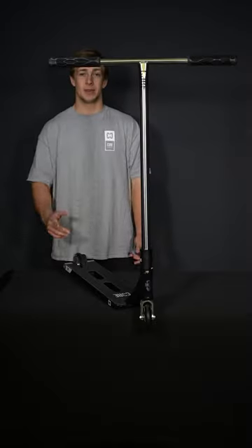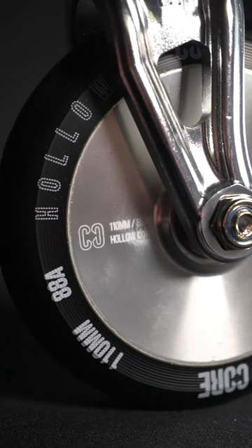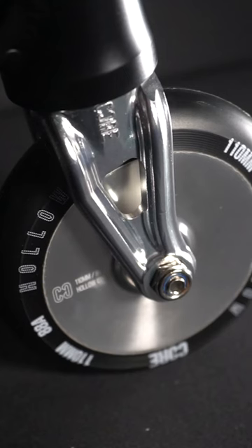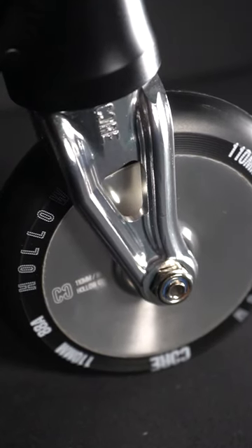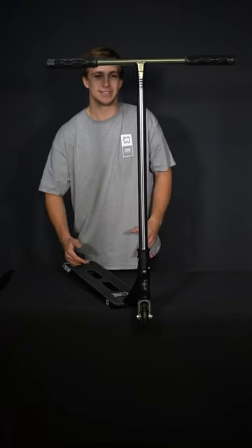You only need one 6mm allen key. For the wheels we've got the concave hollow core, the 110mm wheels and the APU which are great for riding street or park, whichever you like. We've got the STSES forks which can fit up to 120mm wheels, and just like the back dropout it's got the integrated bolts which makes it super easy to tighten.